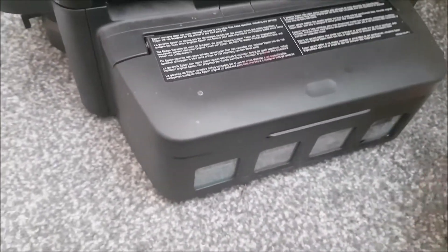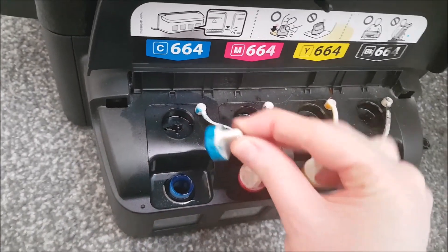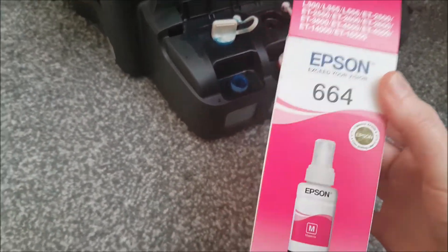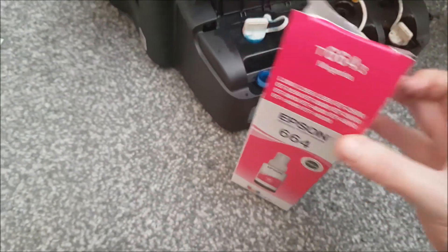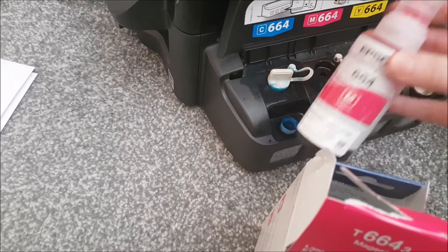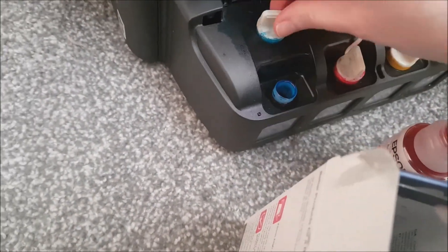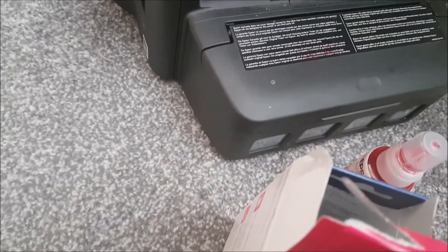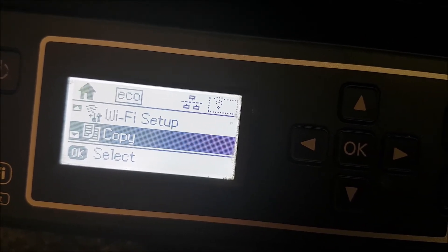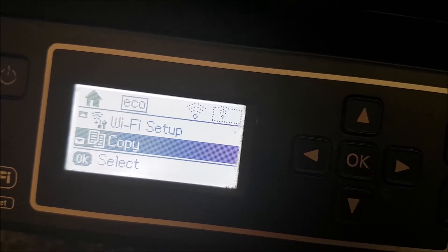The ink tank reservoirs are on the side of my model — newer models have them at the front, but it's not a big issue. You've got all your colors here. To fill it, just pop the top and tip the ink in. I purchase genuine Epson ink from Amazon — about £7.99 per bottle — and it lasts for thousands of prints. Just make sure you put each color in the correct reservoir.